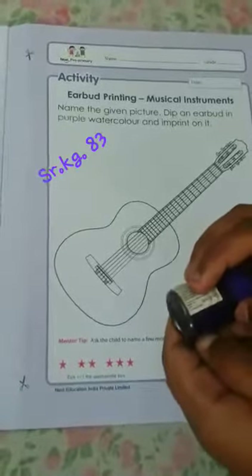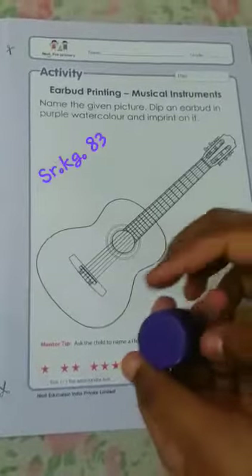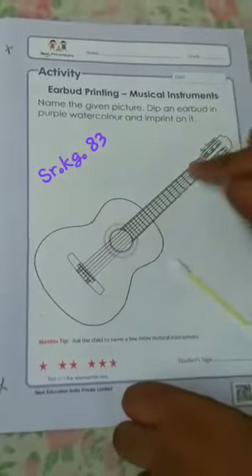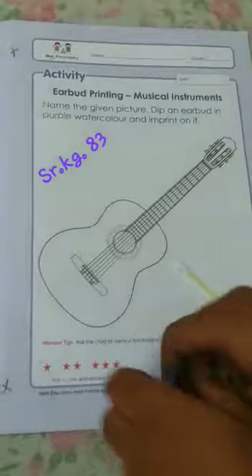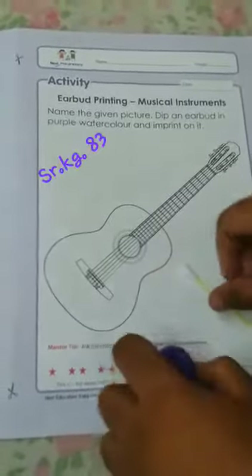Hello little hands! Today we will do some activity with the purple color. Here you see this guitar — a picture of this guitar. What you have to do is use the purple color.